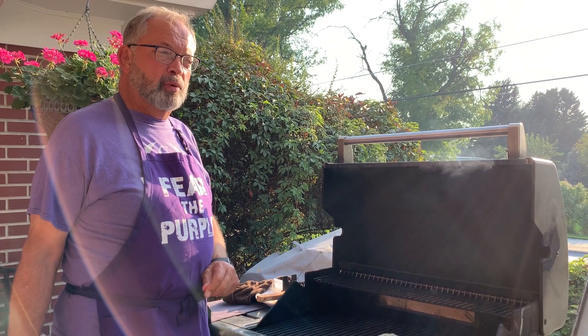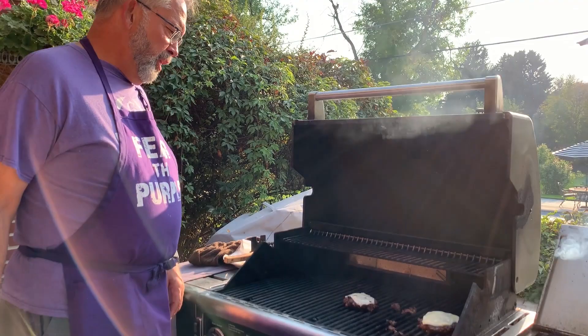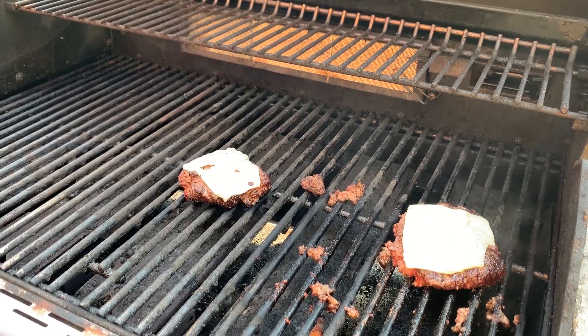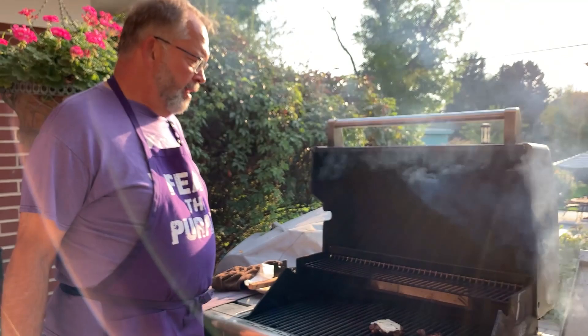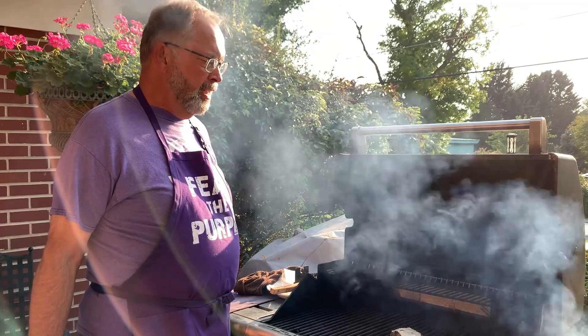I want you to note that the burgers are Desert Mountain grass-fed beef. These are actually John and Linda Beckett's animals — they're Sea of Alums. John's a '78 grad and I believe Linda is an '80 grad, but they raise the Akaushi grass-fed beef, which you can buy locally at the Boise Co-op and at a lot of Whole Foods stores.